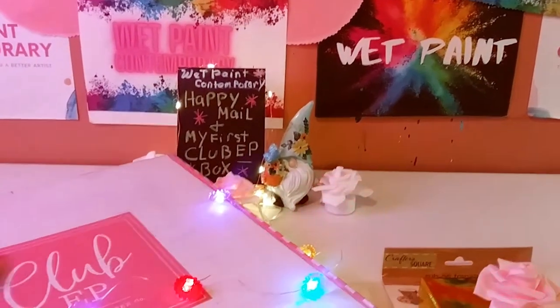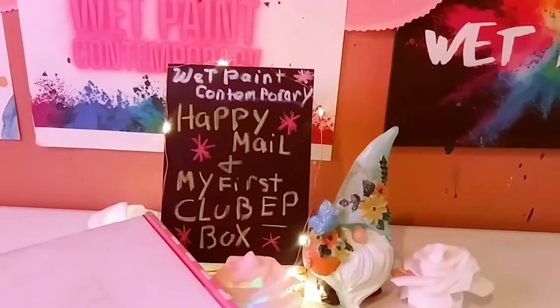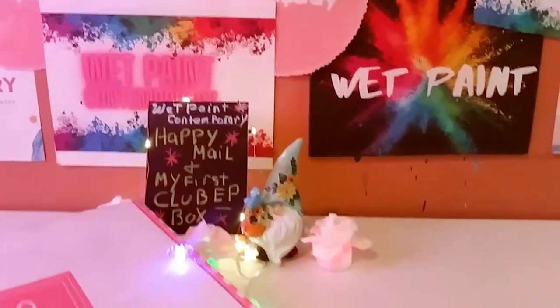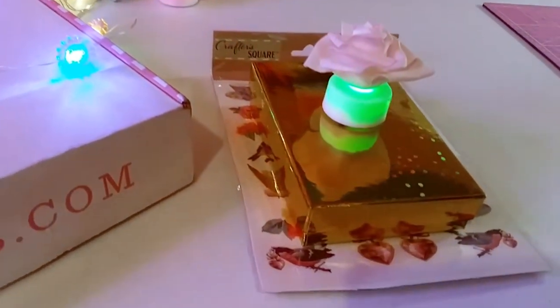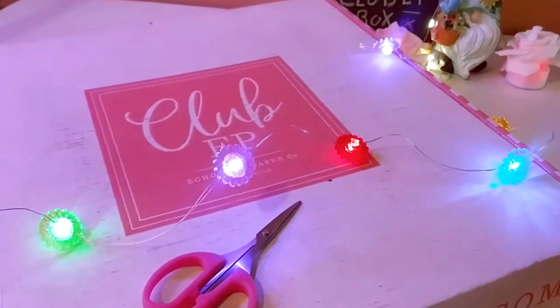Hey guys, welcome back to my channel. It's Marisa. In today's video, I'm going to be doing some Happy Mail and I'm going to be doing my first Club Echo Park unboxing. I'm really excited to share this with you, so let's get started.